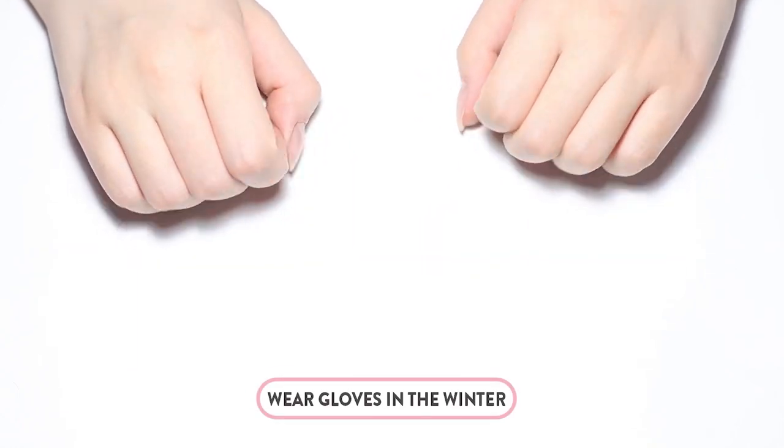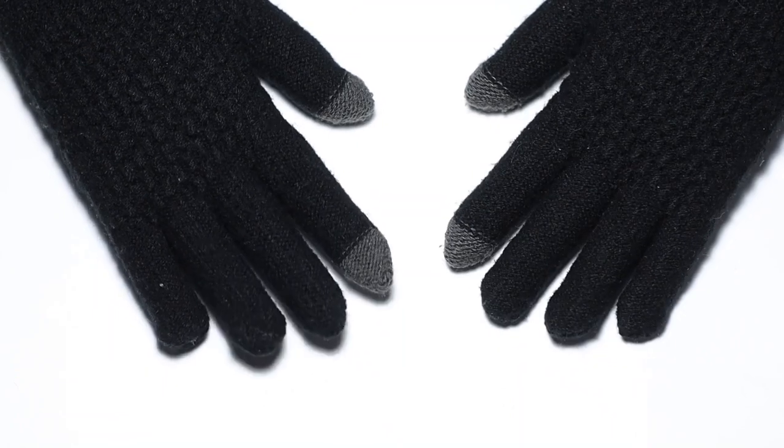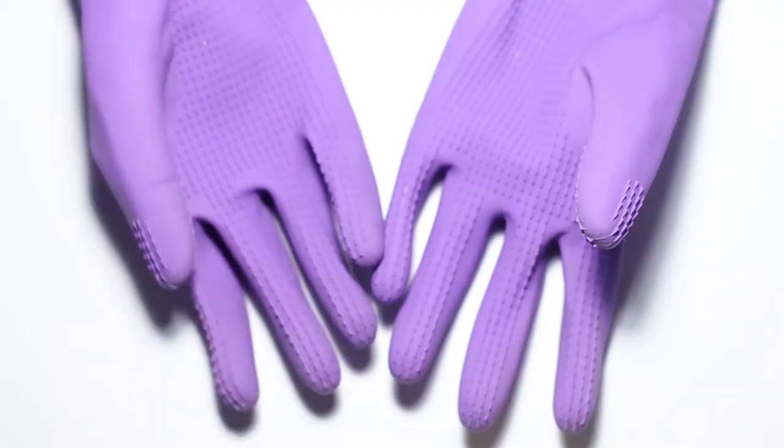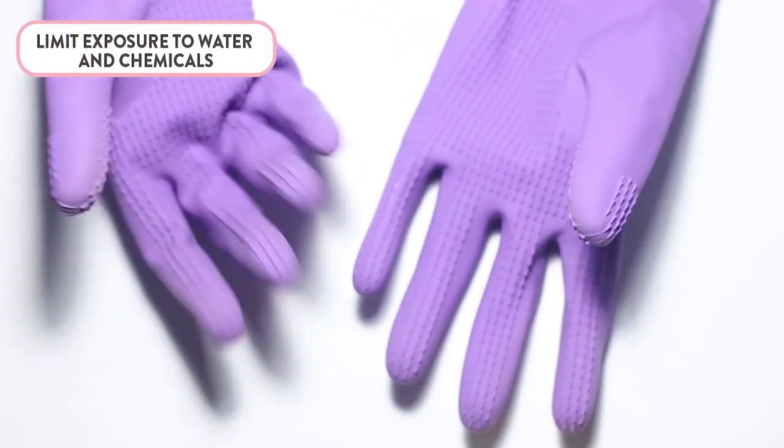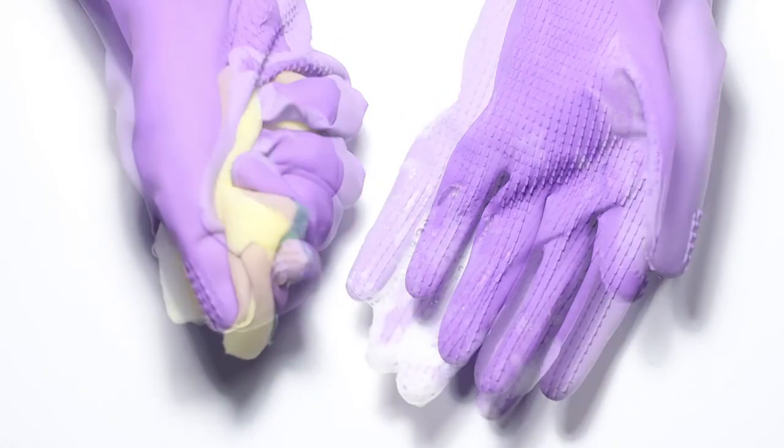Gloves should become your best friend. Wearing gloves in the winter will help protect your hands from the cold air that can be drying to your skin. Try wearing rubber gloves to limit your hands' exposure to water or harsh removers, for example when washing dishes or cleaning around the house.